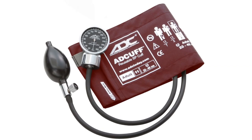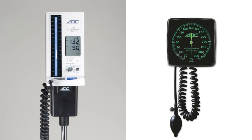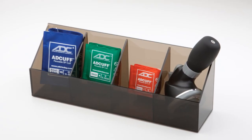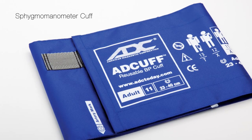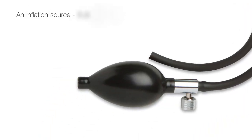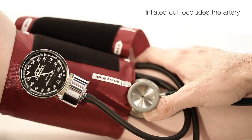ADC is a leading manufacturer of manual blood pressure instruments known as sphygmomanometers. Although there are literally hundreds of model options employing many different technologies, they all share one component in common: the cuff. That is why we refer to the cuff as the heart of the system. A typical modern cuff consists of a number of components. The bulb and valve pump air into the cuff and bladder, which fills and expands to compress the artery.